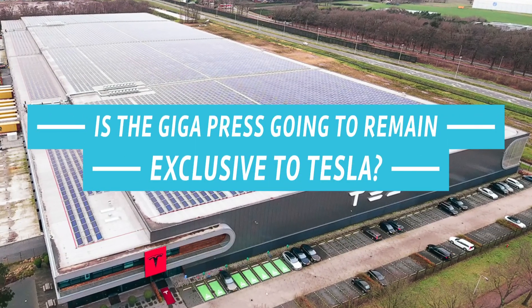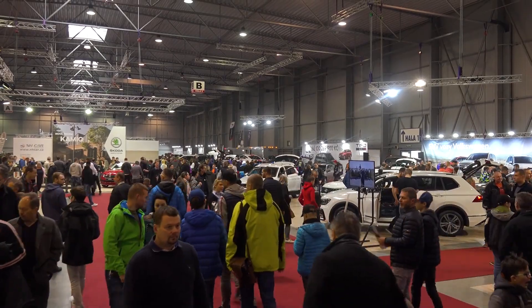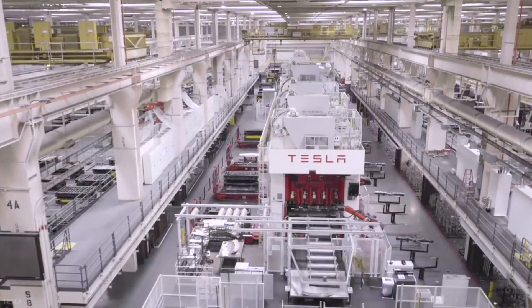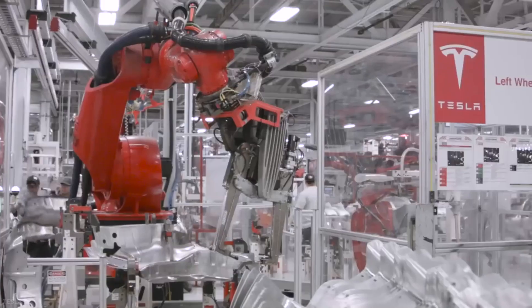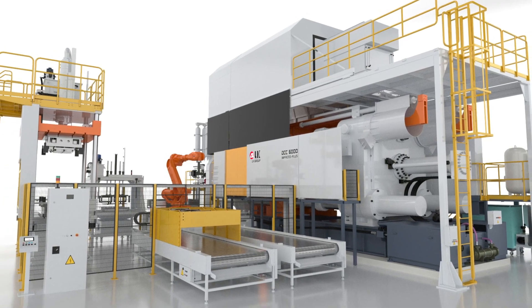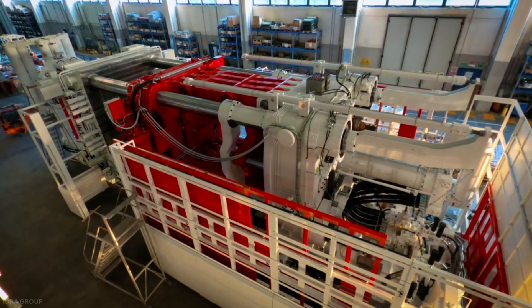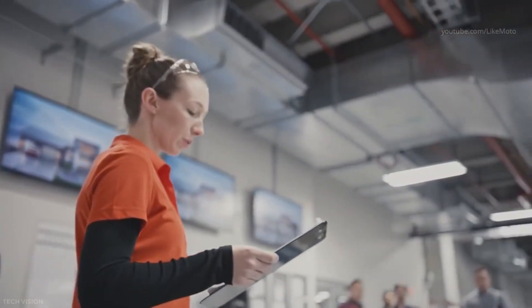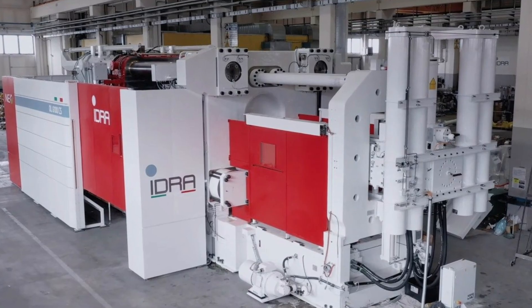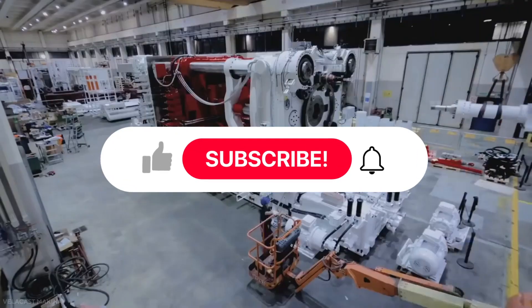Is the Gigapress going to remain exclusive to Tesla? Tesla has once again turned car manufacturing on its head. So far, there's been no word on competitors placing orders for their own Gigapresses, though it has to be a calculated move given the drastic manufacturing process changes required. JP Morgan concluded that EV startups are the most likely to follow Tesla's lead. LK Tech has also delivered one for Glovatec of South Korea, where it's used for producing large Faraday cages — radio frequency enclosures for 5G mobile base stations. For now, Tesla will retain the edge its Gigapresses give them, as Tesla has disrupted not just EVs, but vehicle making forever.